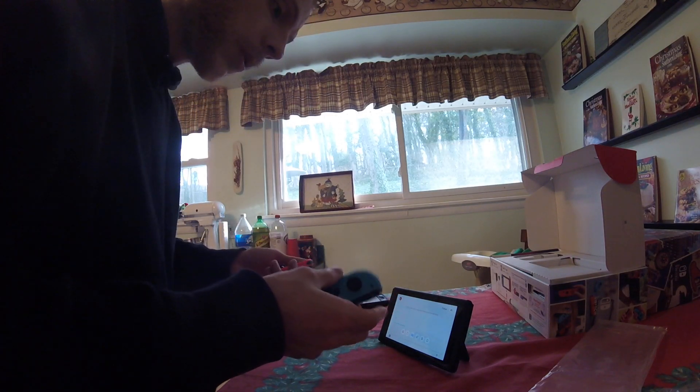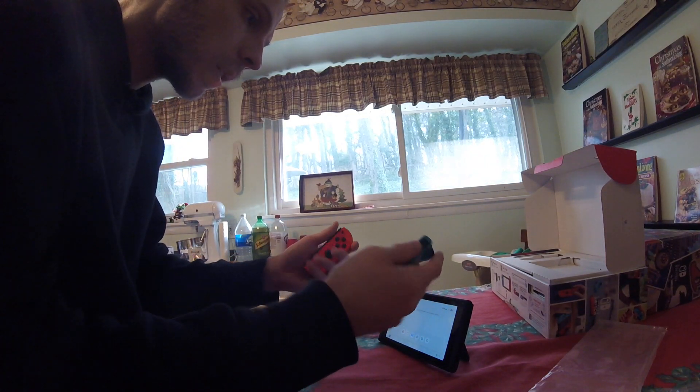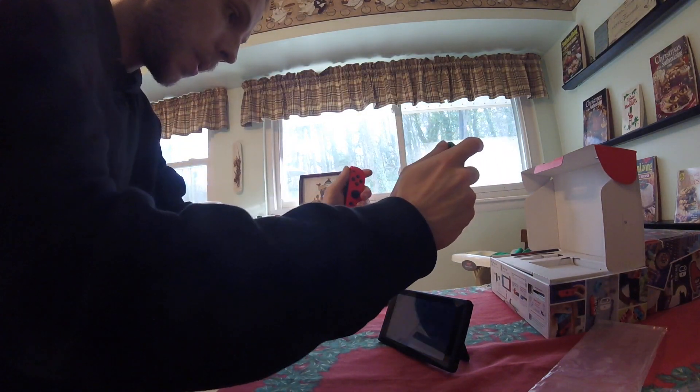This is going to suck. I think the trick is you switch them around — you put the left Joy-Con in your right hand, the right Joy-Con in your left hand, pointing towards you. Down, up. Tocats.